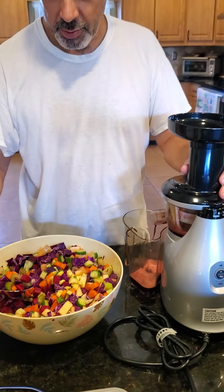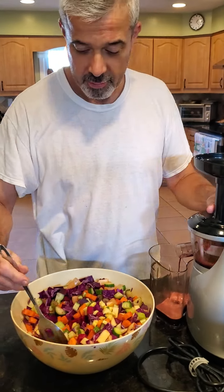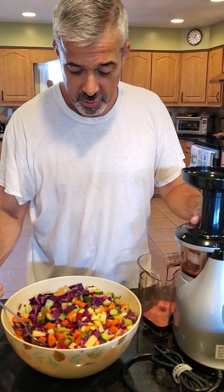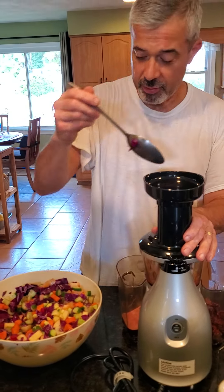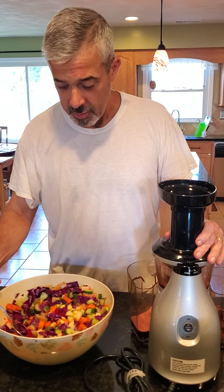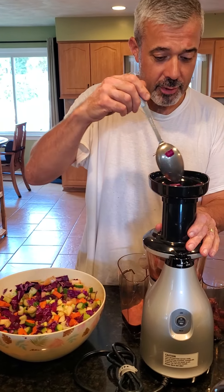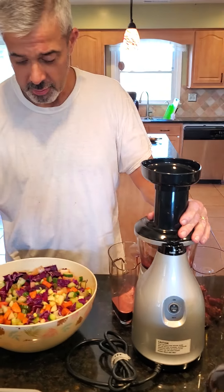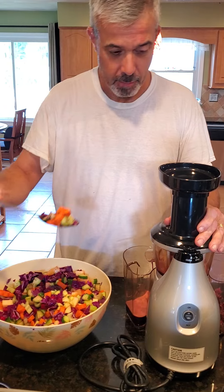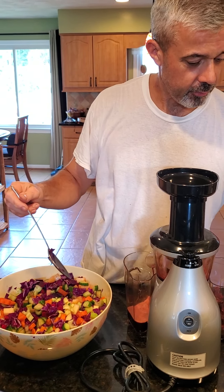Some from our backyard. Packed with vitamins and minerals and antioxidants. Everything that's good for your immune system, your digestive system.